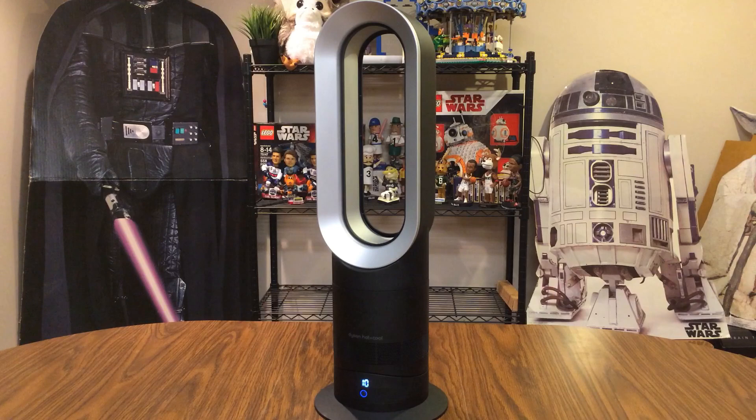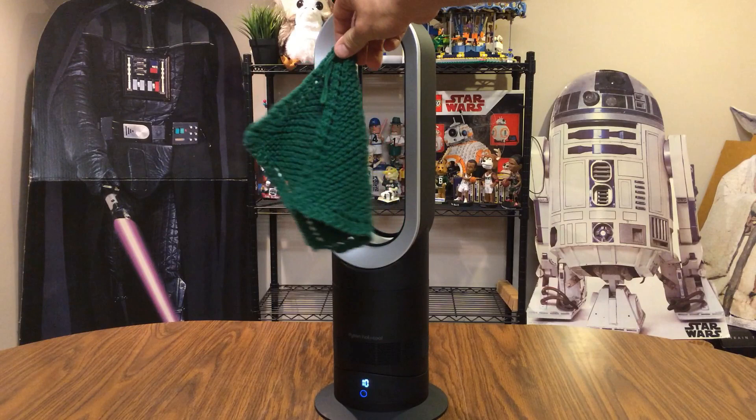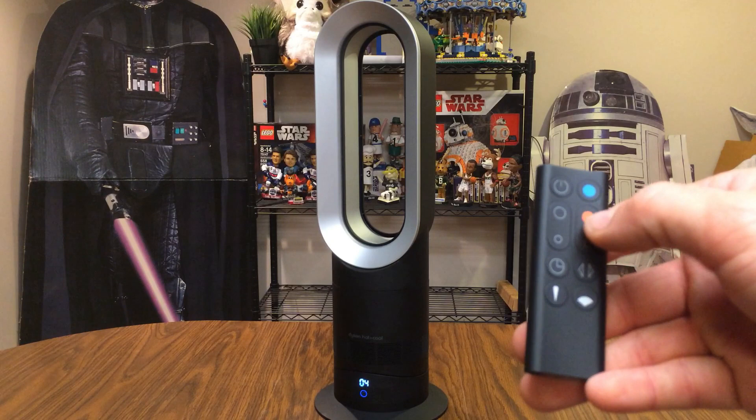I'm cranked all the way up to speed 10 right now. It is definitely making some noise, but it's just a wind noise. Just to give you an idea, I've got a washcloth here so you can see about how much breeze is coming through. Let's bring the fan speed back down.